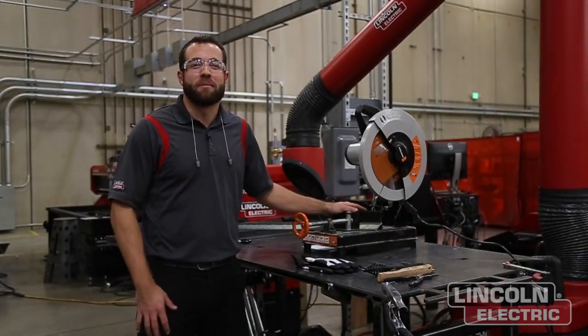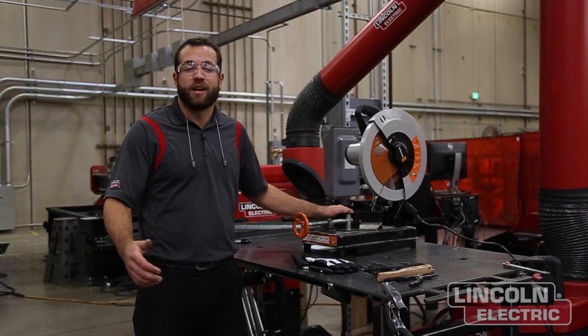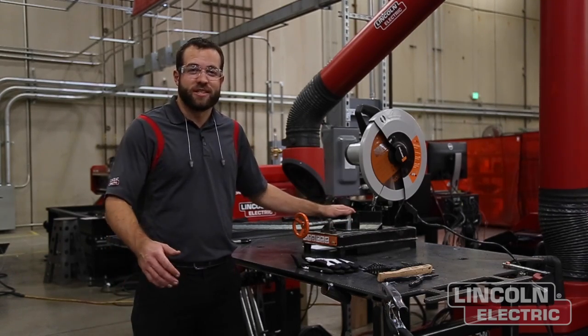We just got done grinding and prepping all of our letters for paint, so now while they're in our paint booth getting painted, we're going to start cutting our angle iron. Most of our angle iron is going to be cut at 45 degrees to make up the rectangle frame, whereas our vertical supports are going to be cut at 90 degrees. Once this is all done we'll get started welding.